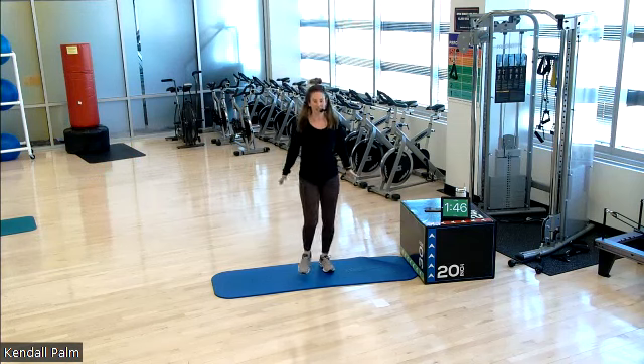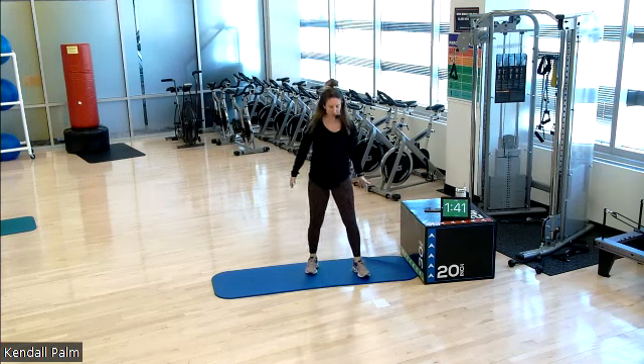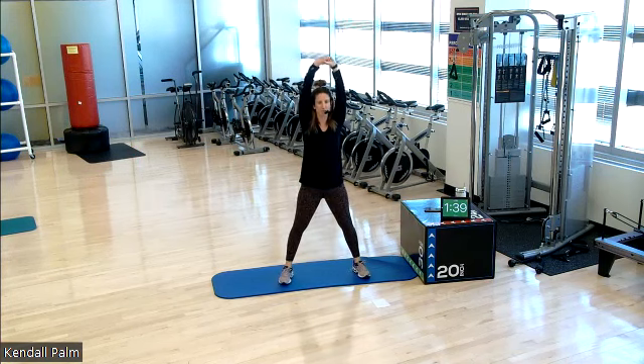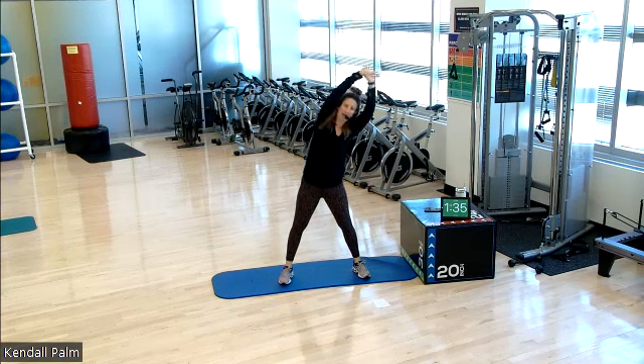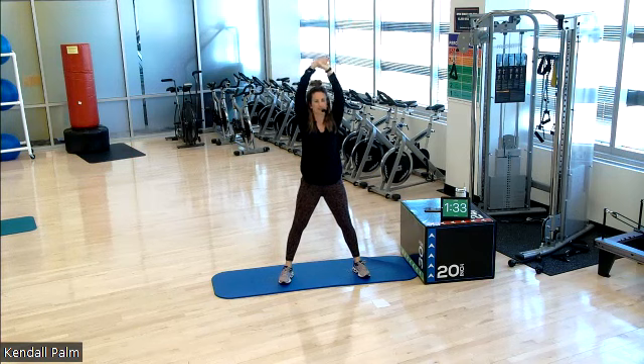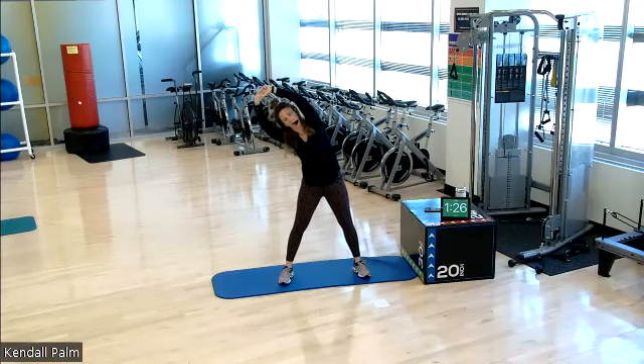One more each side. You will see this move in our workout today. Wide stance, arms reaching up, lateral flexion from side to side. So a little stretch to the sides of our body. Internal and external obliques are working.